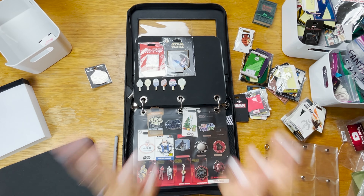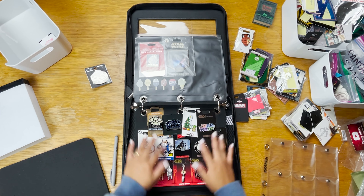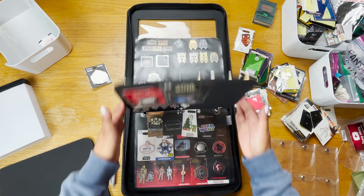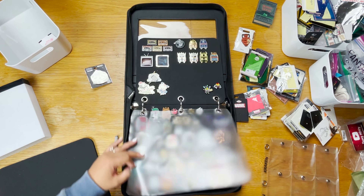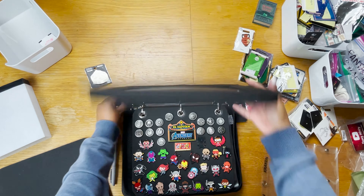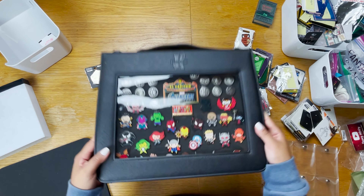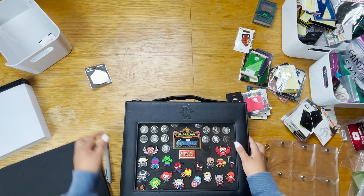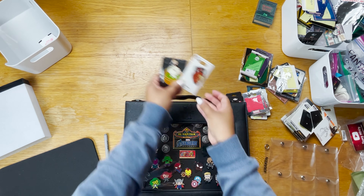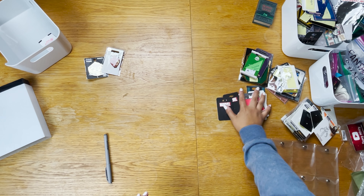I lost a little steam towards the end. I left some Star Wars pins on backer cards, but Star Wars is now taking up two pages and Avengers is taking one page. I got the marquee and the WDI emblem slash logo set, and just need to put those two stragglers back in their pins.